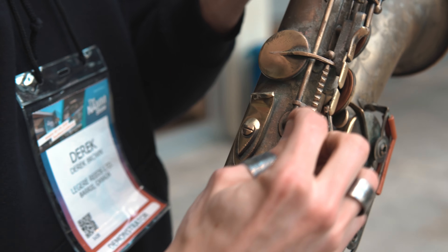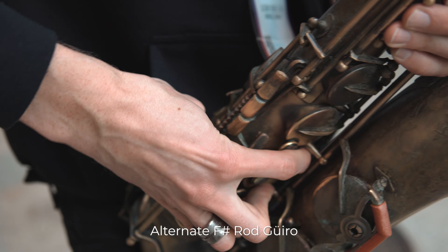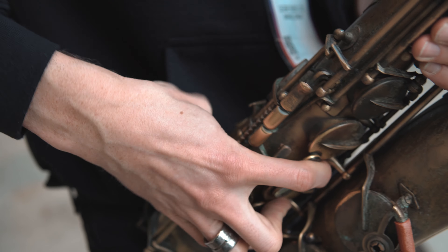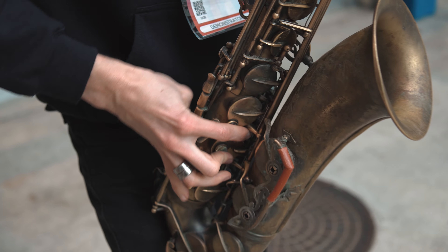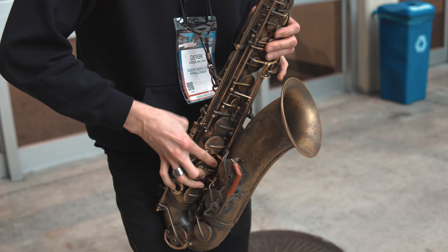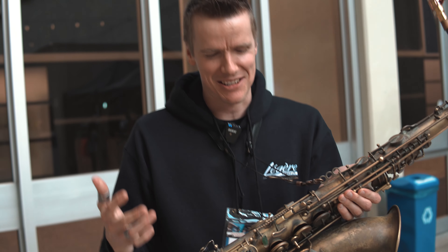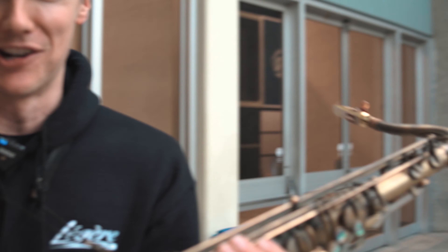This is another noticeable thing here, this little ridge. This is me going for a guiro sound. So something like... yeah, sky's the limit. What else can I do on this saxophone?